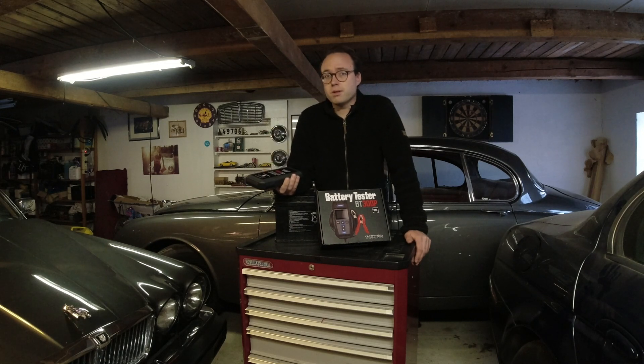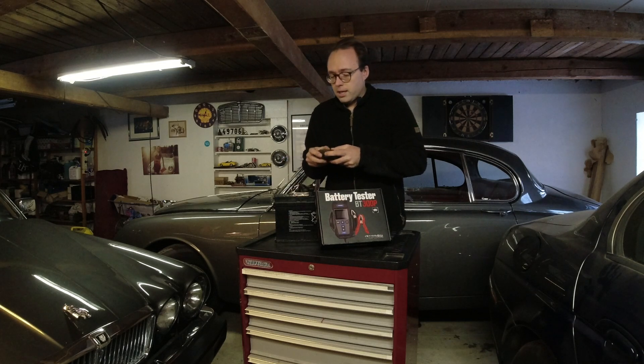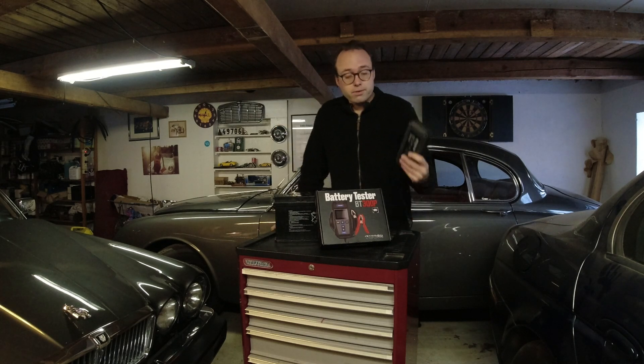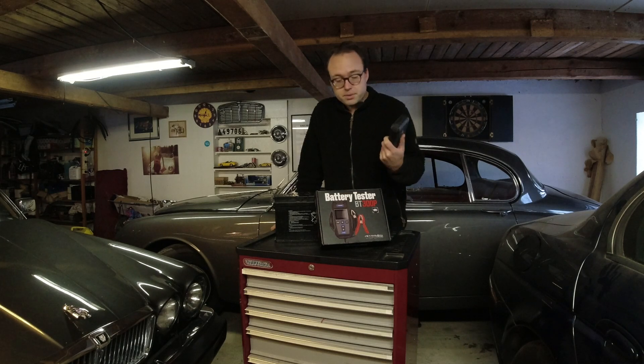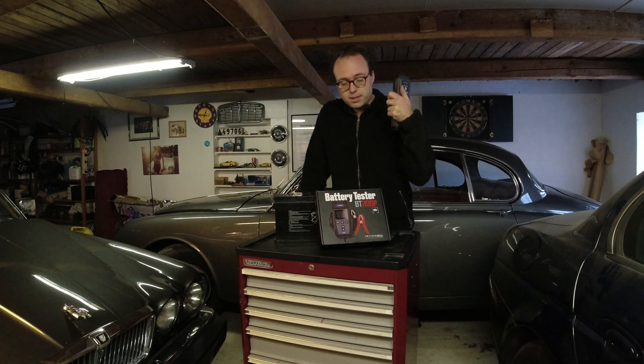I've used it especially on this car behind me. But it also is a great power bank because sometimes I'm on the road filming and in some of my classics, the 12-volt outlet doesn't always work. So having a power bank with me is great. And it's saved me a couple times with dead batteries, especially when I have to move around some customer cars and I need them to start right now — I can't really wait for a battery charger. This is great.